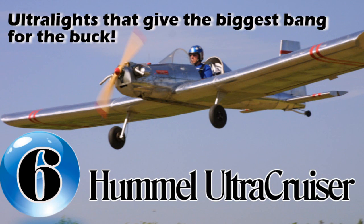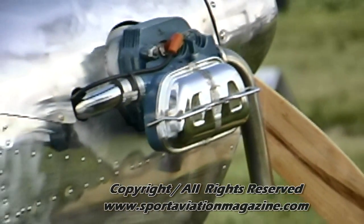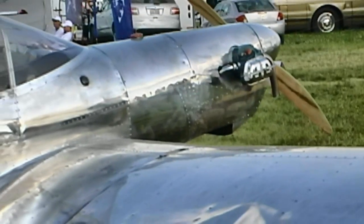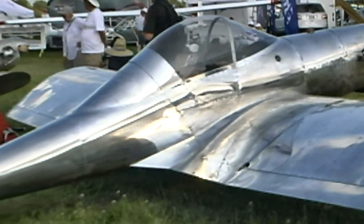Coming in at number six on our list of ultralight aircraft that give you the biggest bang for your buck is the Hummel Ultracruiser. The Ultracruiser was designed by Maury Hummel as an all-metal ultralight aircraft in 1998. First flights were in 2000, and first aircraft kit sales were in 2001.